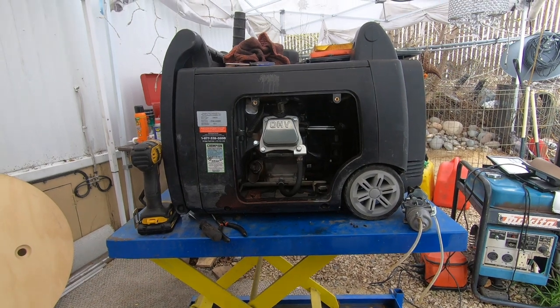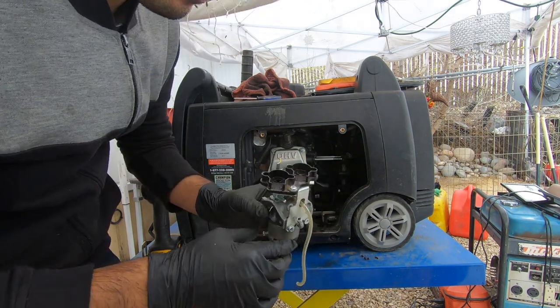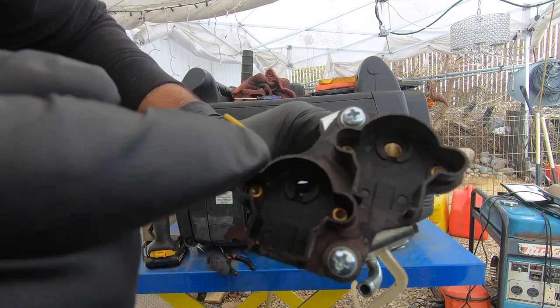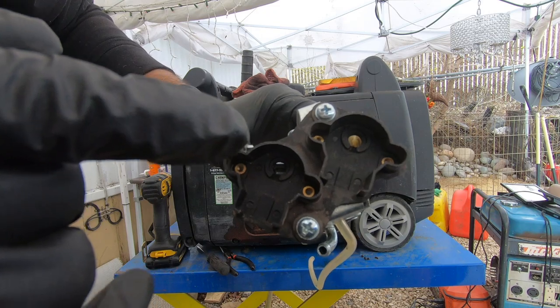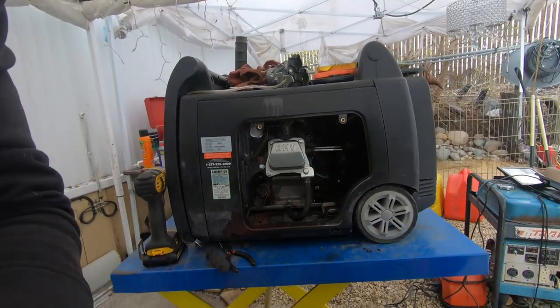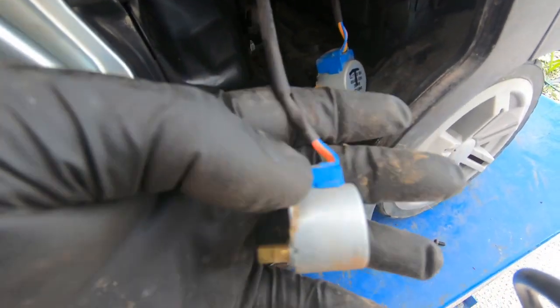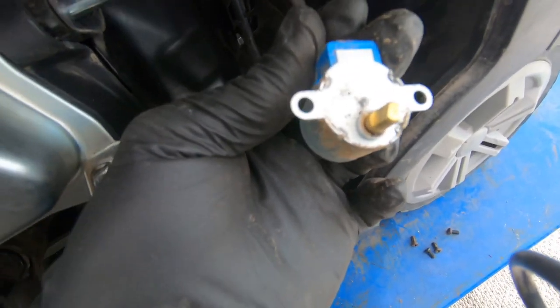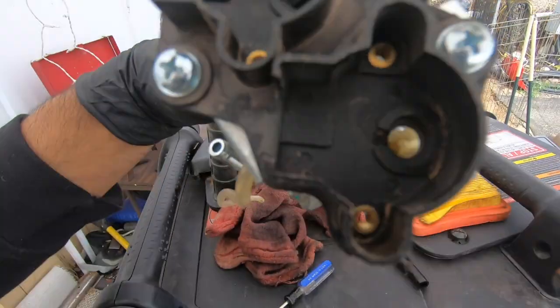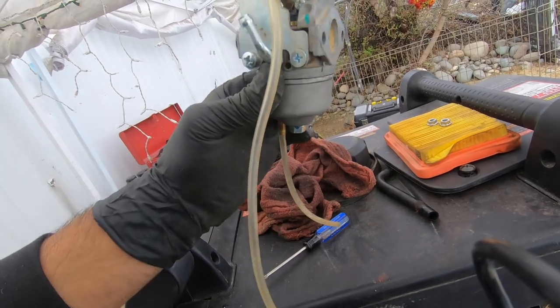We're back at the generator with the carburetor clean and ready to go. The most important part is aligning those electric motors with the carburetor shaft — the motors don't have a round shaft, they have a specific shape, and they've been calibrated. For example, the throttle is in the exact closed position it needs to be, and our carburetor is also closed — they'll fit right in. Let's install both motors, secure the screws, connect the fuel, and put everything back together and see if it runs.